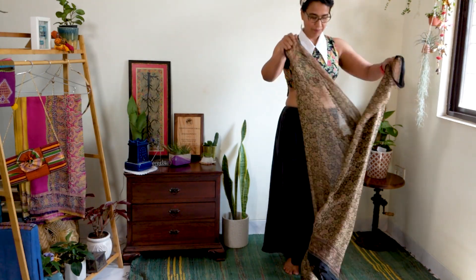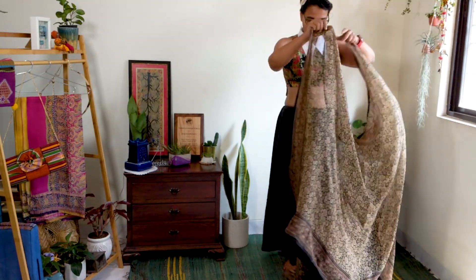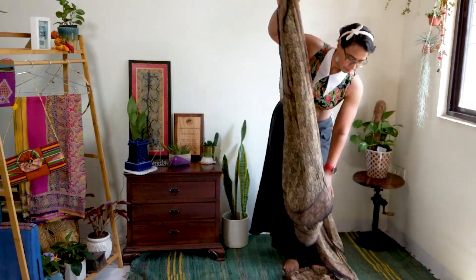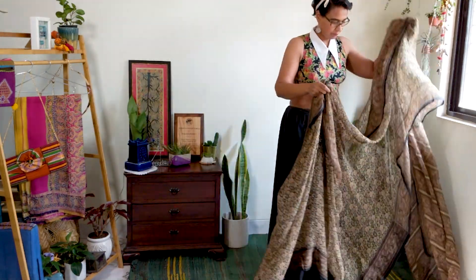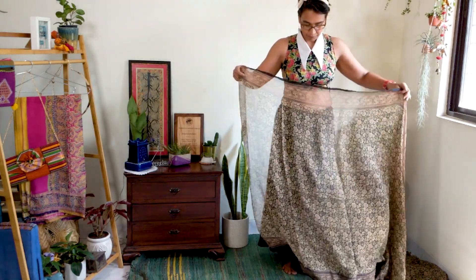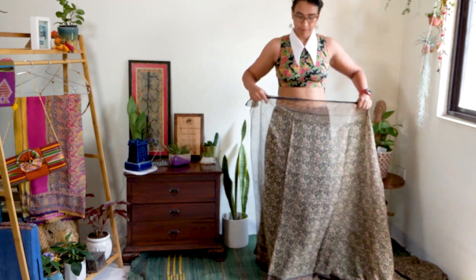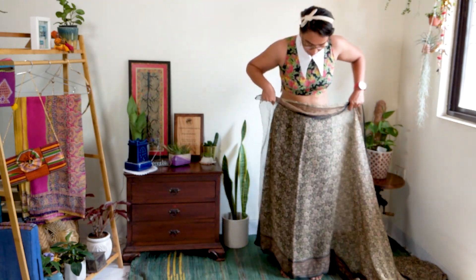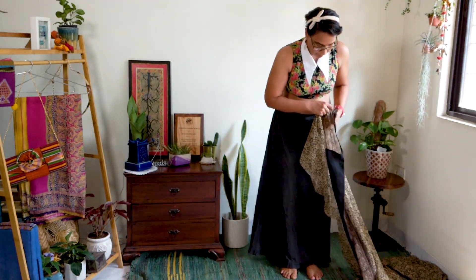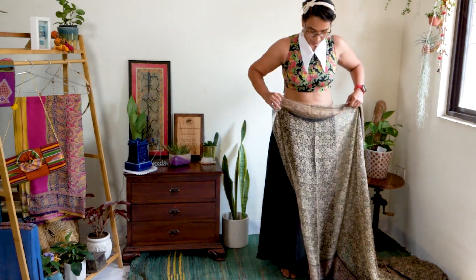Unlike a handloom saree, the synthetic saree is see-through, so I will be wearing the drape over a petticoat. You can skip the petticoat for tights or maybe a short skirt. Synthetic sarees are super lightweight and they fly around a lot, so to prevent this I use a synthetic saree with a fall. As you can see, my chiffon saree already has a fall attached at the bottom.